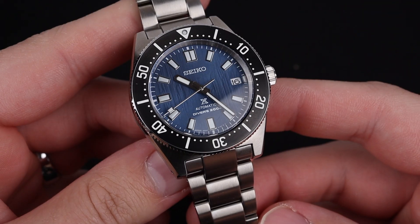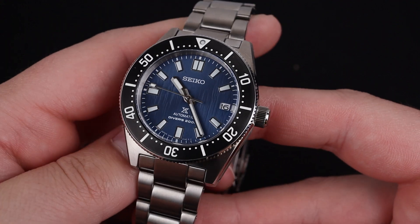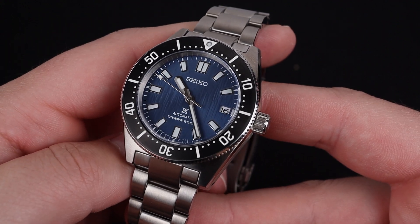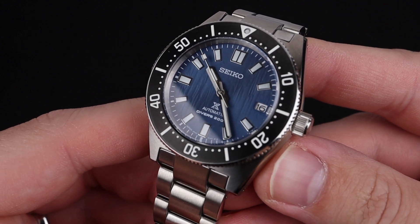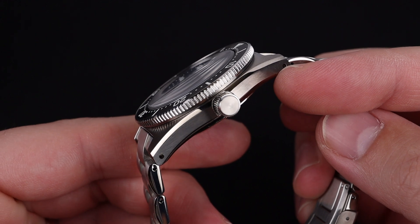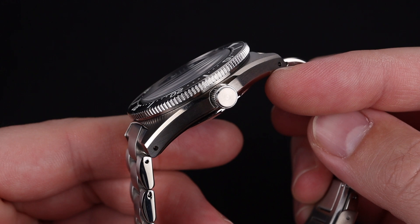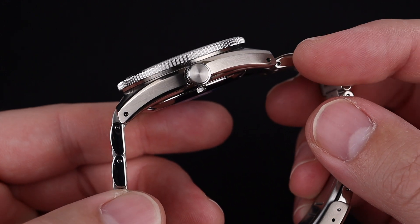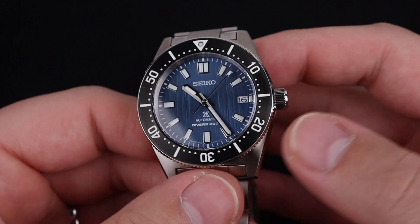Not only does this watch look good, but it feels good. The Prospex lineup is getting more and more impressive with each new release, and the way that this bracelet integrates with the case and the metal finishing on this particular model feels amazing. With this watch being primarily brushed with that little polished bevel on the edge of the case, you get just enough visual interest and flash to realize that you're wearing a very nice timepiece while still maintaining the tool aesthetic.